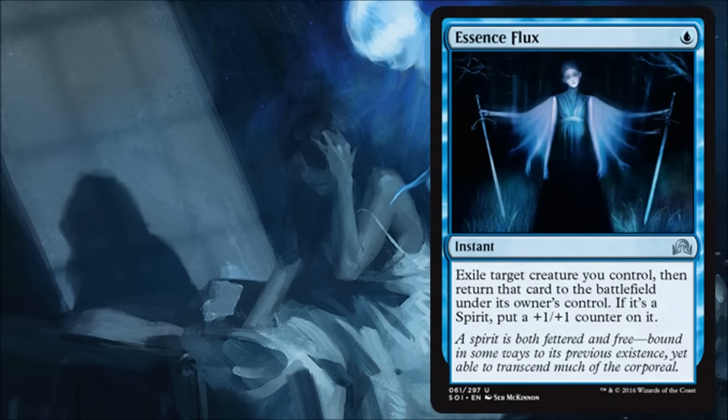Essence Flux is another flicker effect — pretty cheap, and if you flicker a spirit you get a counter on it. I would run this in limited as long as I had a fair amount of enters-the-battlefield effects or a fair amount of spirits. It's not super exciting, but it could save one of your creatures, give you a little bonus off an ETB effect, or make something bigger. It has a lot of versatility, and I love flicker effects. I hope this is a precursor to more to come in a future set.